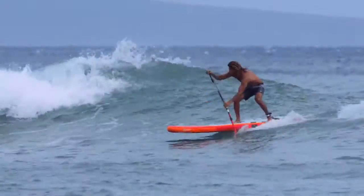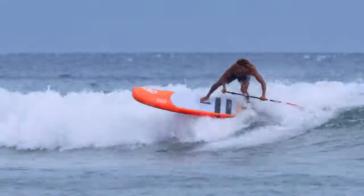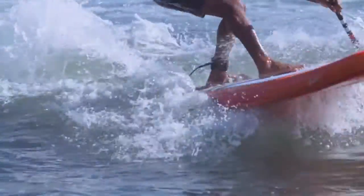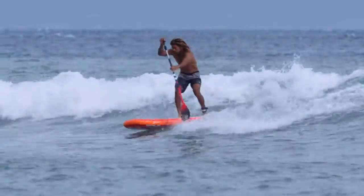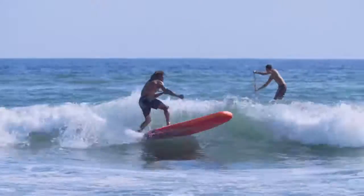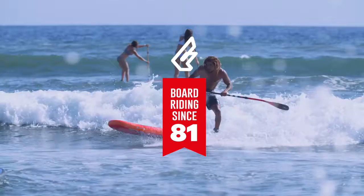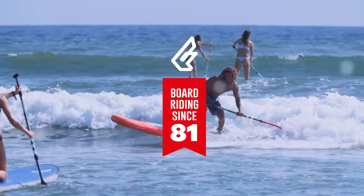The Stubby Air is a really special board to me — you can grab the backpack, go somewhere flat, and even if it's small waves you can snap this board around. It's super fun and I really like it.